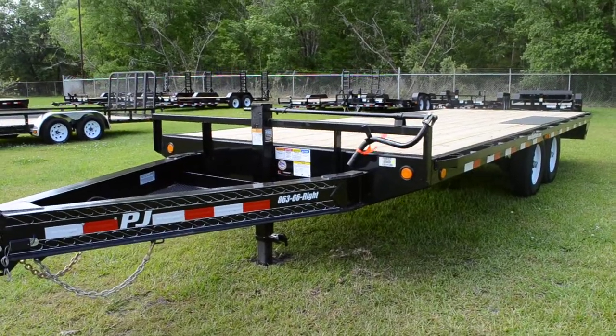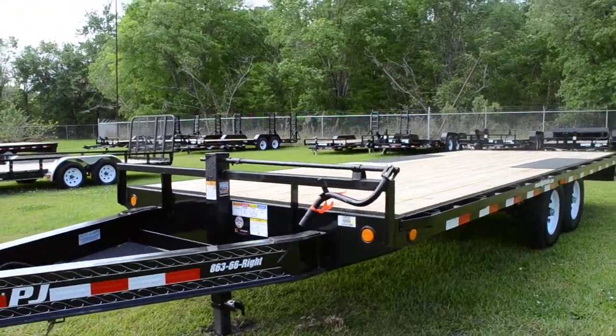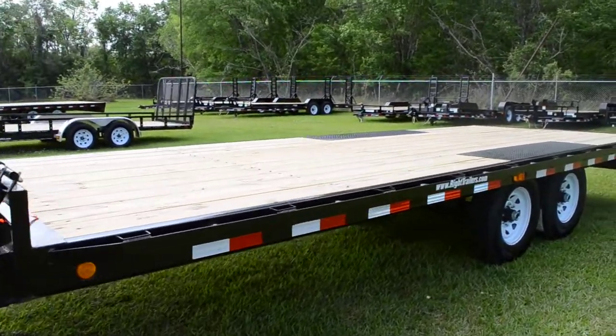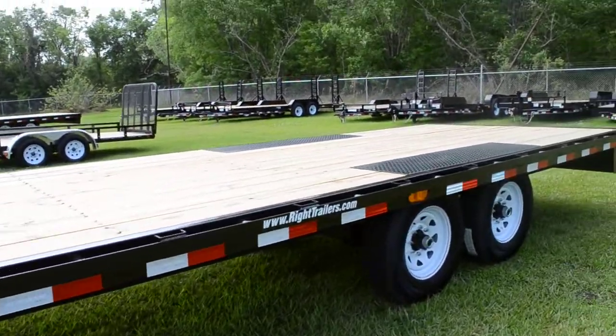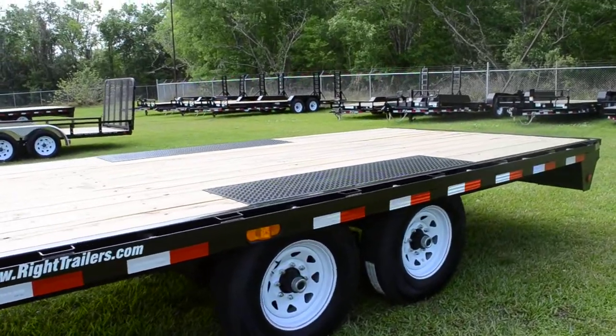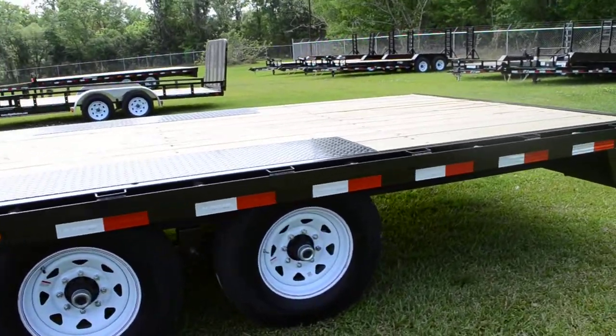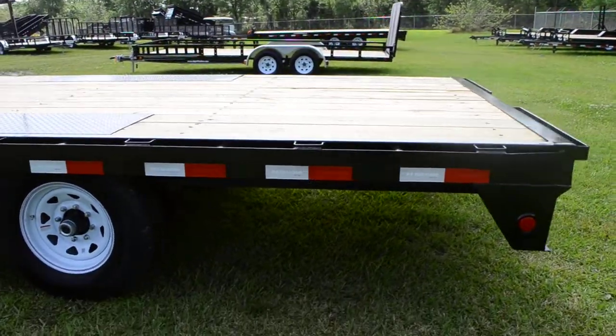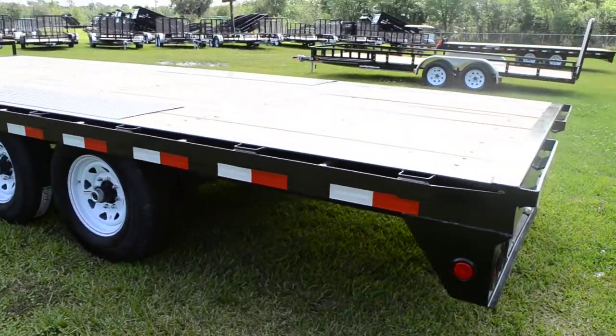This is an 8x20 PJ deck over equipment trailer. It's an all-steel frame construction with 8-inch I-beam, 2-5/16 coupler, stake pocket tie-down loops on both sides, and a pressure-treated 2x8 yellowwood deck.